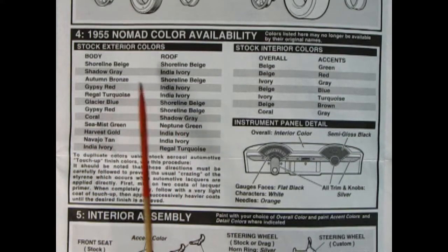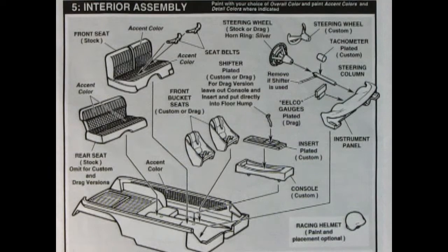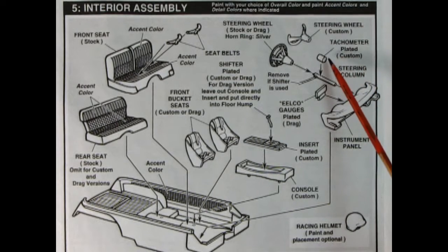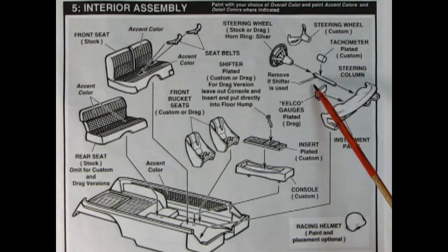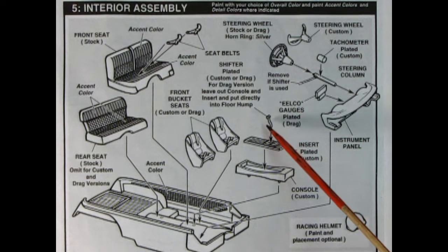The two-tone chart shows options like coral and shadow gray on the roof. Now we have our interior assembly, where it really gets cooking — there's a stock, custom, and drag racing interior. We start with the bucket which is universal to all versions. We've got a stock and drag racing style steering wheel, and a custom wheel cut down to look like an aircraft-style wheel with two little handles. There's a tachometer for the custom, and the steering column for stock, custom, and drag — you remove the shifter lever on the side for the three-speed manual transmission.